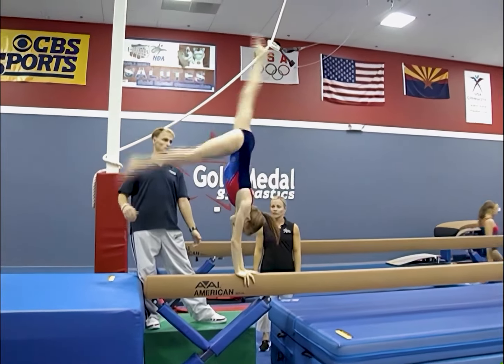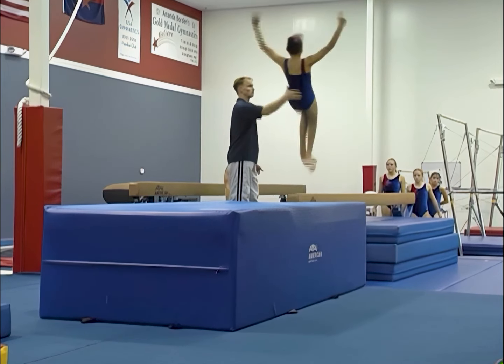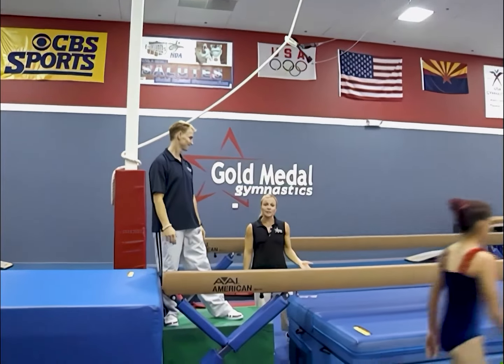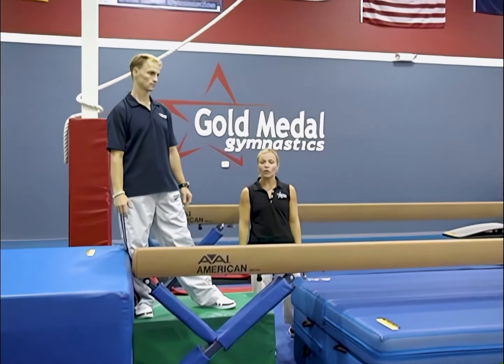Squeezing the inner thigh, just like we did in the flight series. Another important aspect about beam dismounts is that the girls see their feet on the punch, whether they're doing a step down from a cartwheel, back walkover, or a round off.